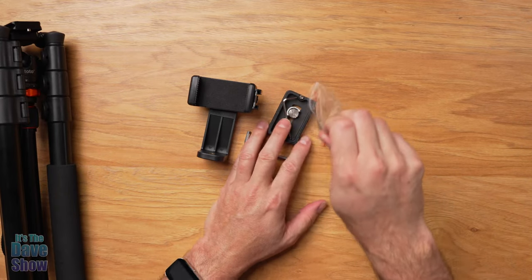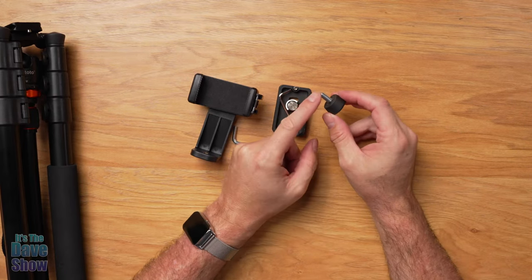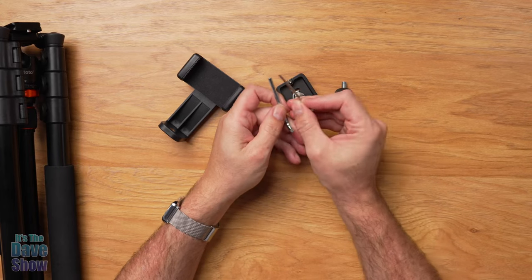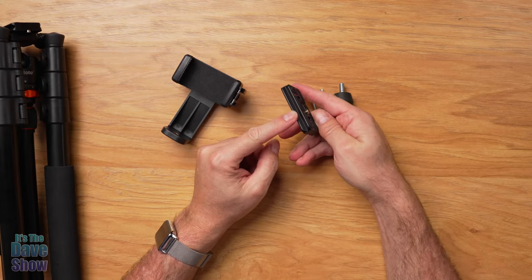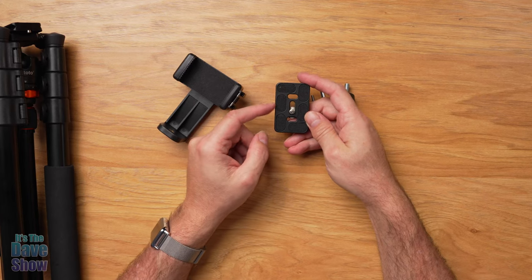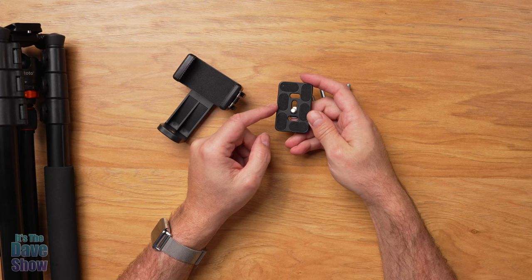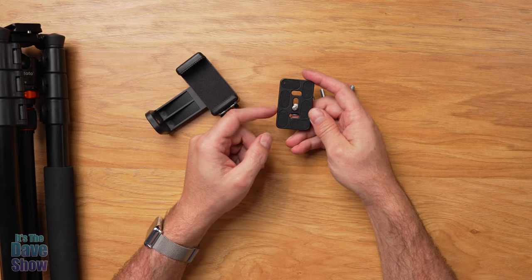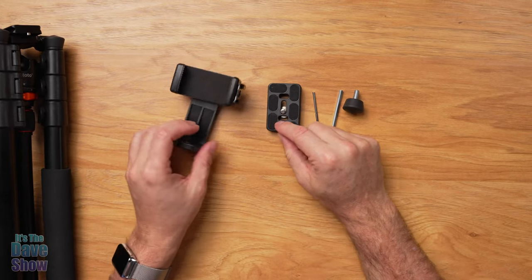You're also going to get this little bag of goodies. You're going to get an extra foot for the tripod itself, a couple of Allen wrenches so you can make adjustments to the tripod if you need to. And this is the quick release plate — but this is a second one. You actually get a bonus second quick release plate, so you can mount each plate on each of your cameras and switch them out very simply.